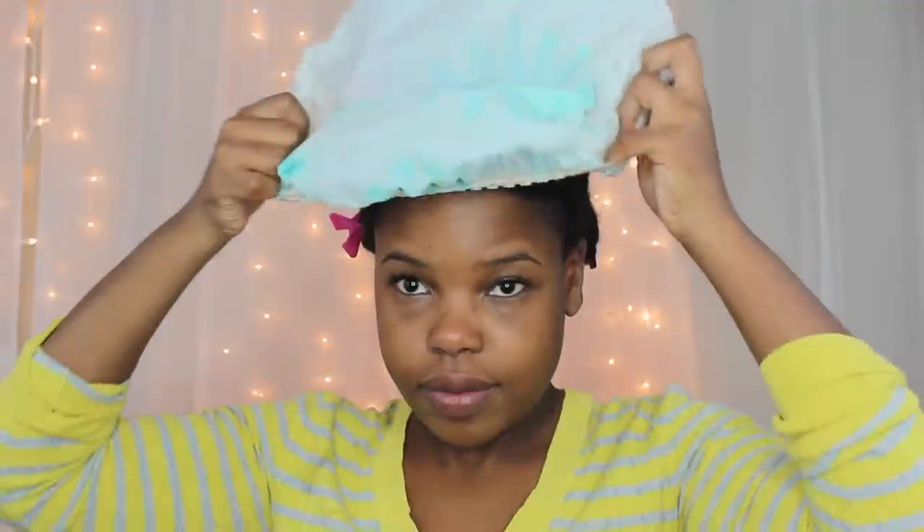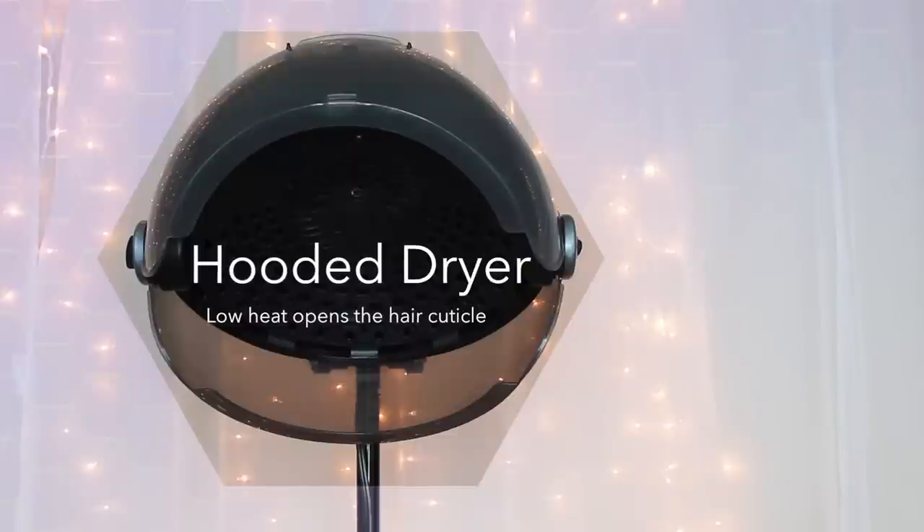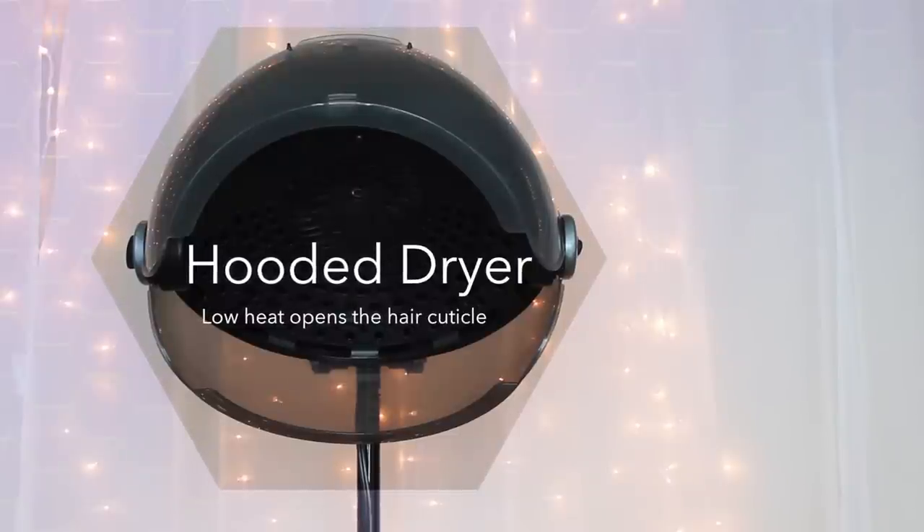Now we're ready to add our plastic cap — and I'm pretty sure I look like Mrs. Conehead over here. And la pièce de résistance: my hooded dryer. This baby saves me so much time, it's like my secret weapon. I'm going to sit under here for 15 minutes on the low heat setting.